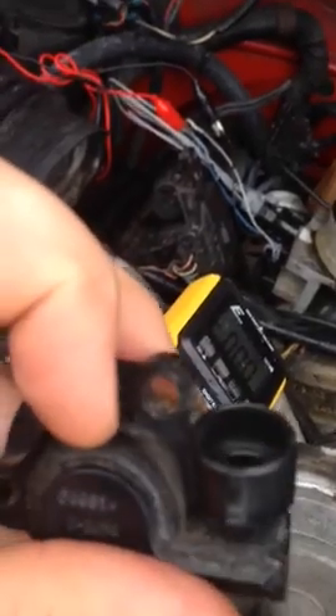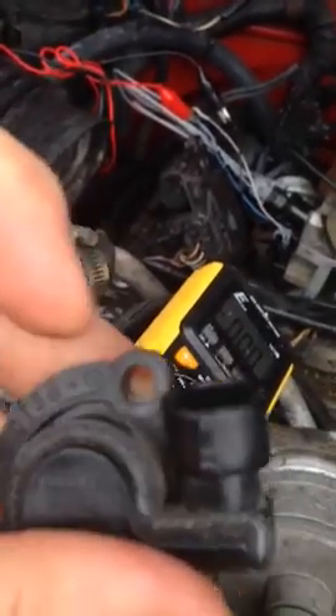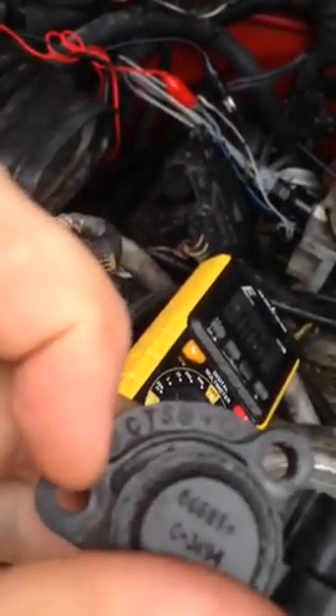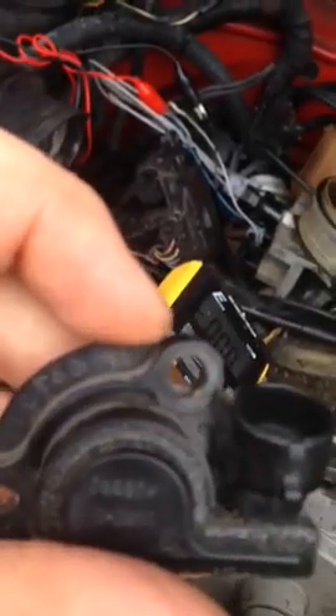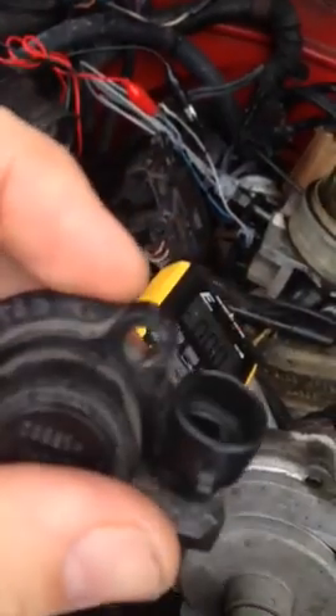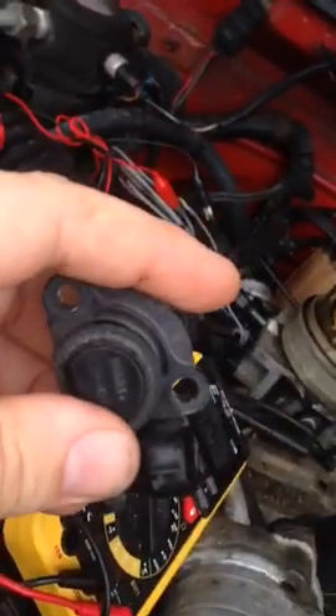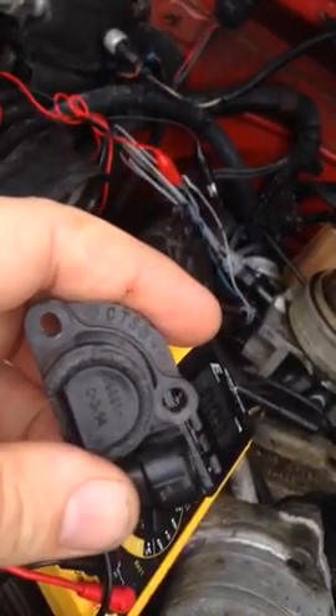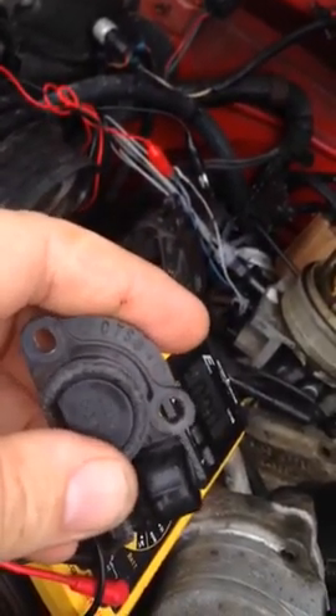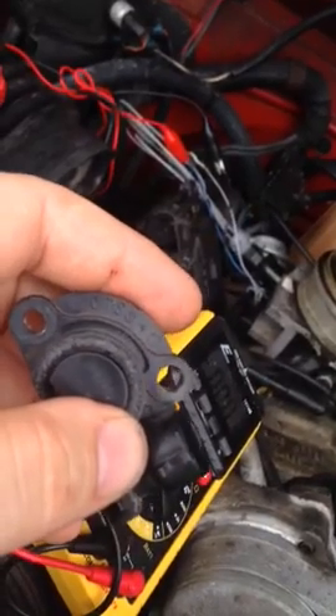It is possible to take a file and basically take the top hole and file all the way down to the flat part. Then on the bottom hole over here, you file all the way up to the edge. Then it lets you rotate. When it's installed, you'd rotate it down this way to lower the voltage.